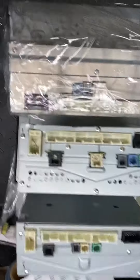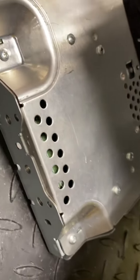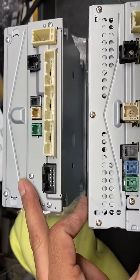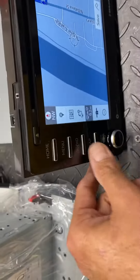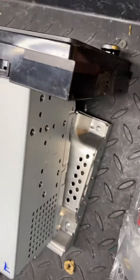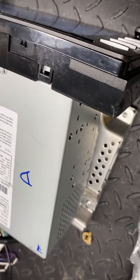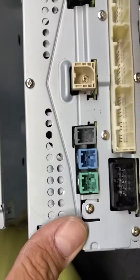Right here is your navigation box — this piece right there. Between these two they're pretty much the same because they both say maps on it. I tried plugging in this GPS box into the maps unit but it didn't want to fit.